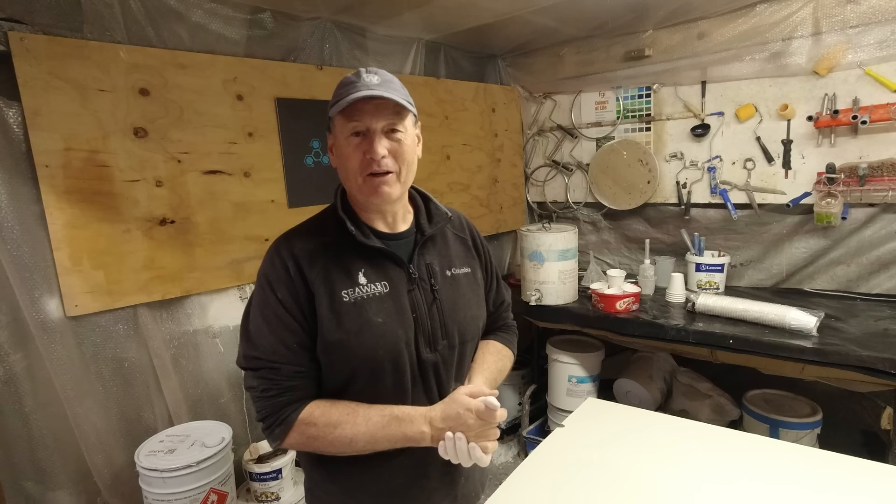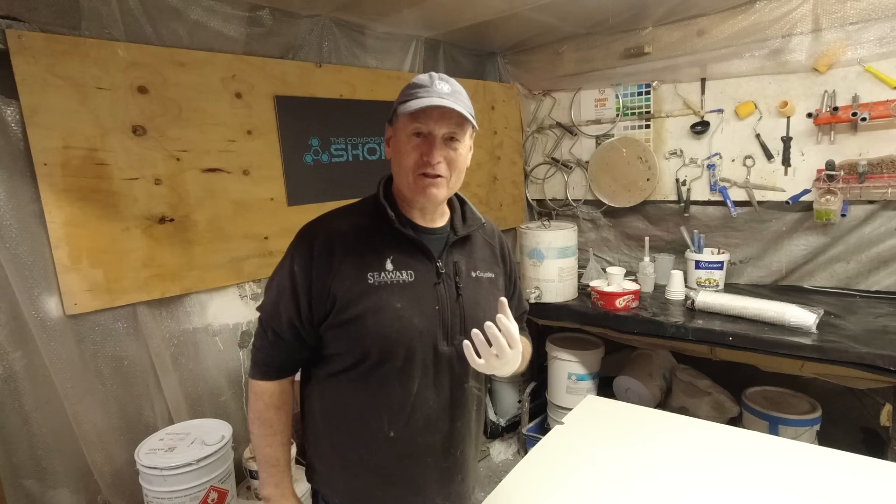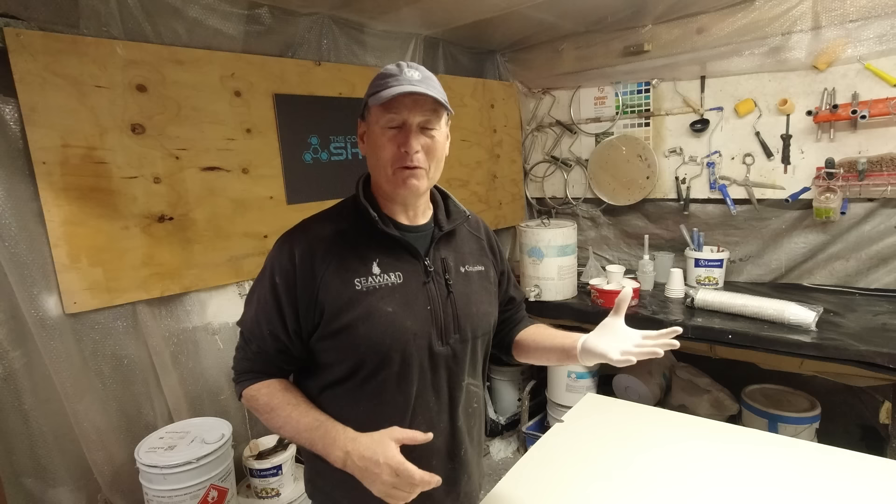I've got four cabins, so effectively eight rooms to deal with — the four cabins themselves, two engine rooms, and two sugar scoop storage areas. The two sugar scoop extension areas are going to be flow coated out, so that's relatively simple. We're not after a perfect finish in there, just a clean serviceable room. The bedrooms however need to be nice, tidy, and really clean.